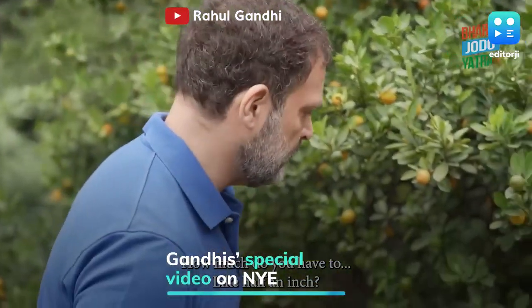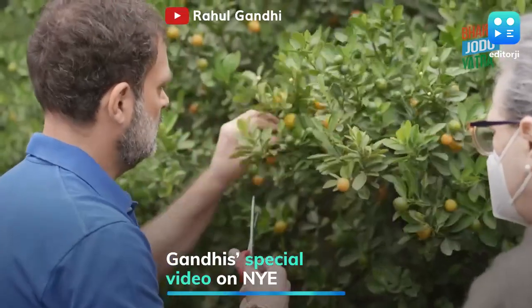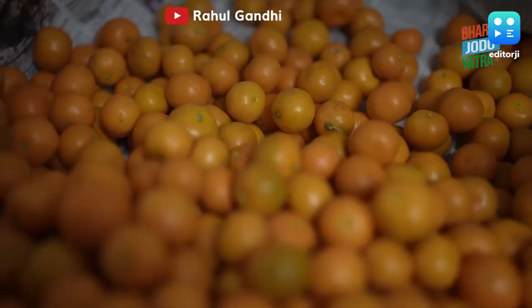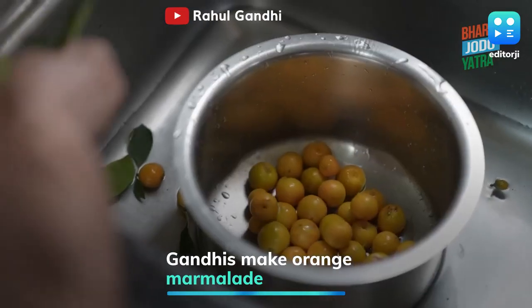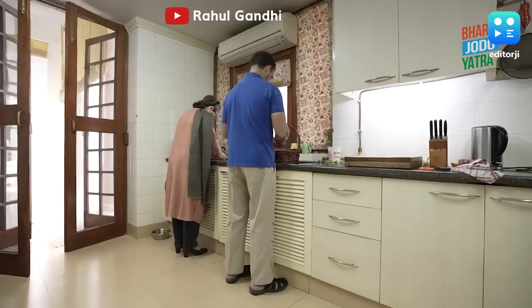How much do you have, like half an inch? They have to be absolutely ripe. On New Year's Eve, the Gandhis posted a special video on YouTube featuring the mother-son duo of Sonia and Rahul Gandhi. It captured them making orange marmalade using Priyanka Gandhi's recipe.